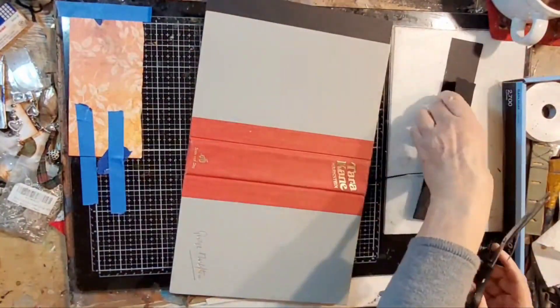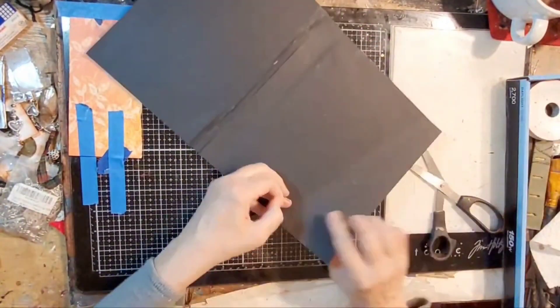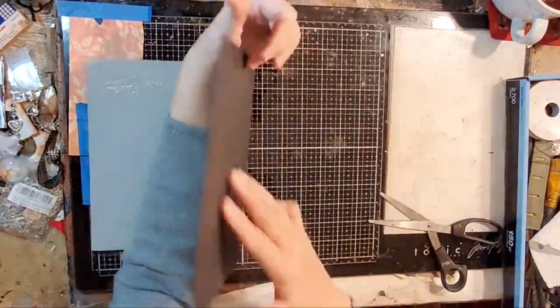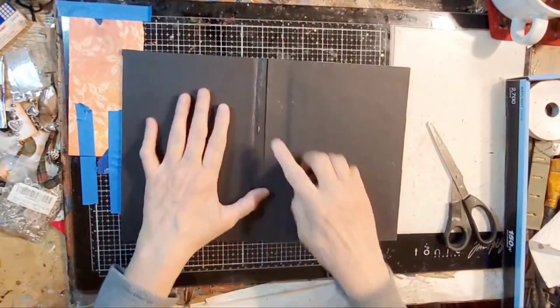I do not bind my pages or my signatures in this video — you've seen me do that plenty of times before. It's just three signatures, black cardstock folded in half with a pamphlet stitch bound to a piece of fabric.